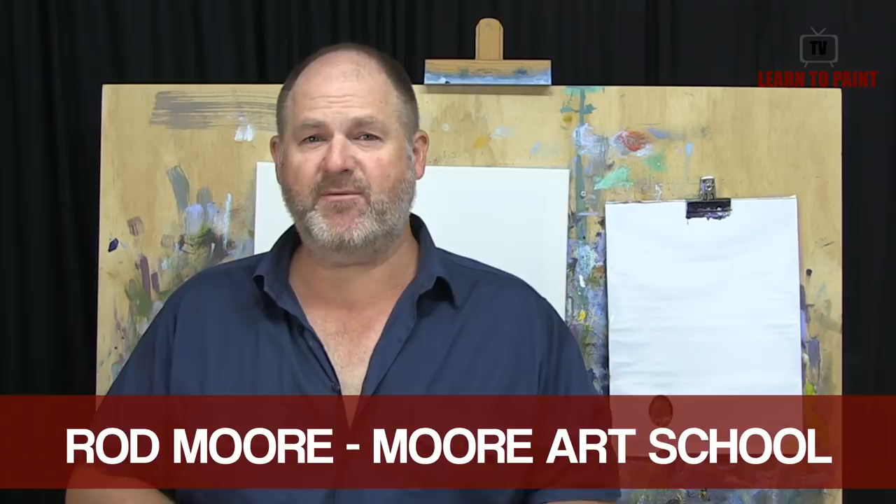G'day folks, welcome to another episode of Learn to Paint TV. Rod Moore here with you again from More Art School and Learn to Paint Academy. I'm excited about this week's episode — we're going to do something a little bit different. One of the areas I've been exploring in my own painting is getting more abstract in my landscape and seascape paintings, and recently I was up camping and four-wheel driving up on the beaches north of Noosa, in a beautiful area — Double Island Point and Colored Sands near Rainbow Beach.